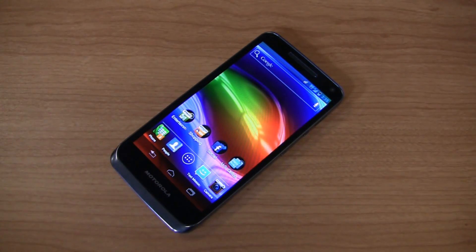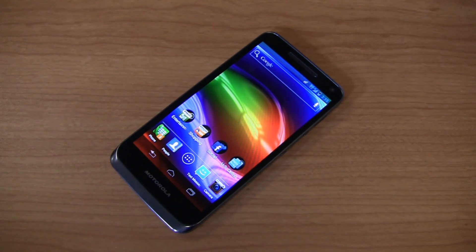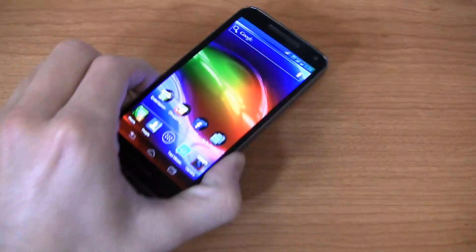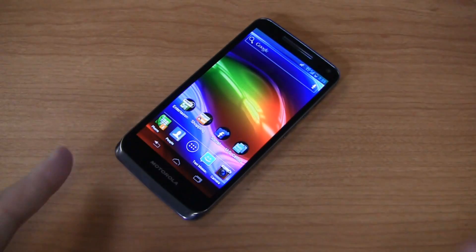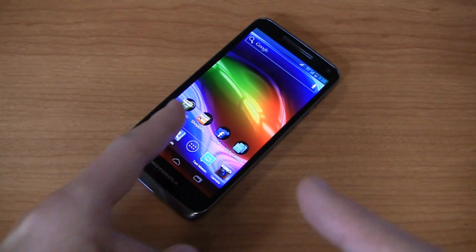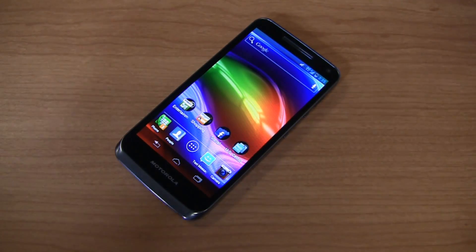Specs-wise, just to give you a quick recap: 1.5 GHz dual-core Snapdragon S4 CPU, 4.3-inch AMOLED display, 540 by 960 pixels, 8-megapixel camera with 1080p HD video recording, 1 GB of RAM, 2,000 mAh non-removable battery, and Android 4.0 with Motorola's user interface.